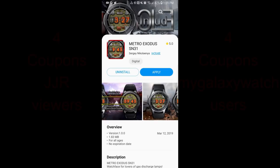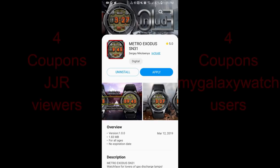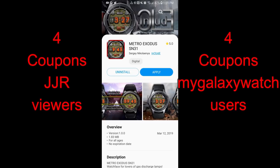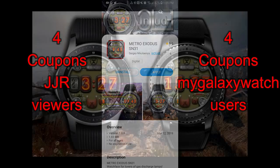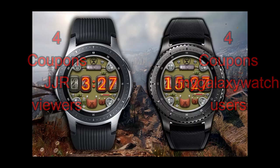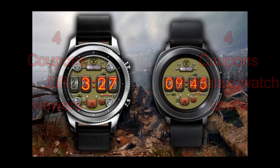Hey guys, welcome back to another edition of Jibber Jab Reviews and a new watch face release from our friends at Include. This one definitely has a retro looking feel to it, so I hope the design appeals to at least some of you. And if it does, you can enter our giveaway contest again, as I'm going to be selecting 8 winners to receive a coupon code for this face, with 4 viewers chosen here and 4 more selected from the Watch Face Community website. Let's go check out this new release called Metro Exodus.